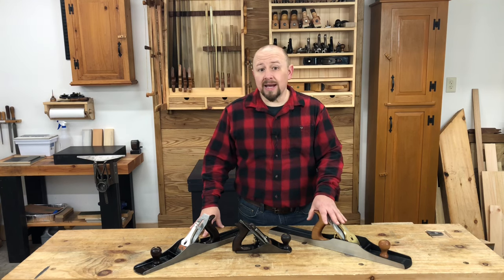If your budget allows, you won't be sorry buying one of these planes. In fact, these tools are probably a great first plane to buy, because they'll give you a baseline for what a hand plane should work like, and a target to shoot for when you're tuning up other planes.